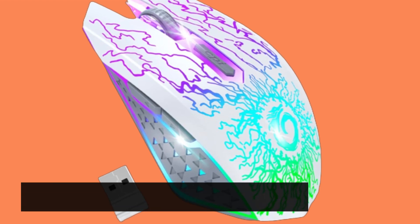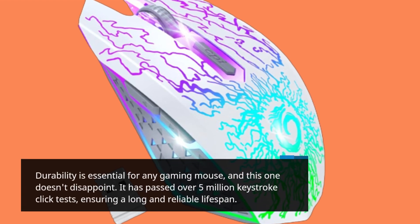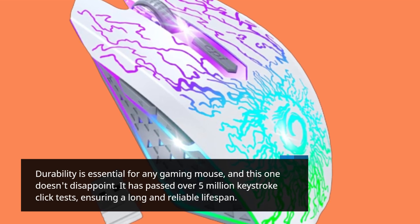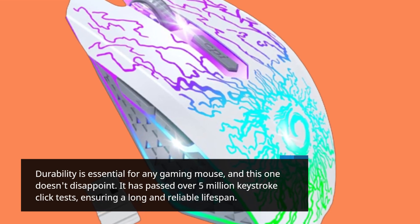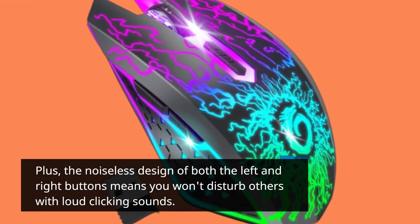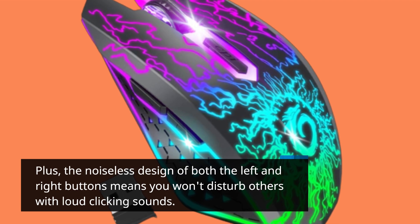Durability is essential for any gaming mouse, and this one doesn't disappoint. It has passed over 5 million keystroke click tests, ensuring a long and reliable lifespan. Plus, the noiseless design of both the left and right buttons means you won't disturb others with loud clicking sounds.